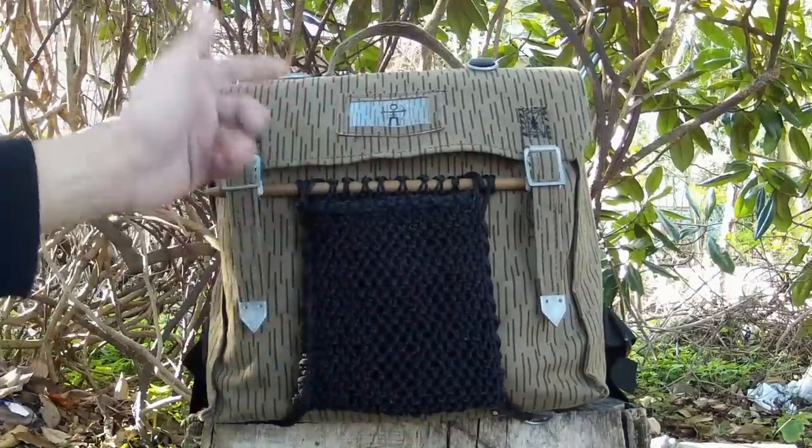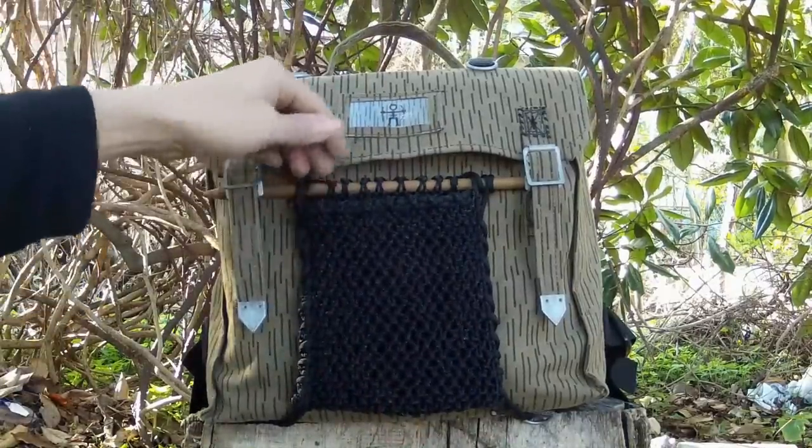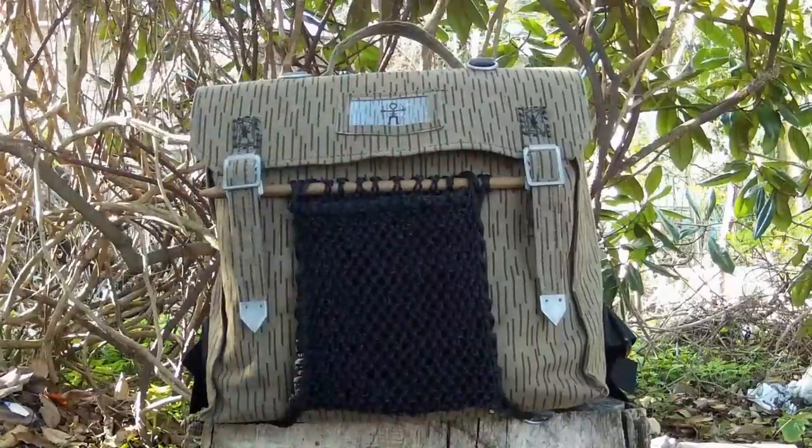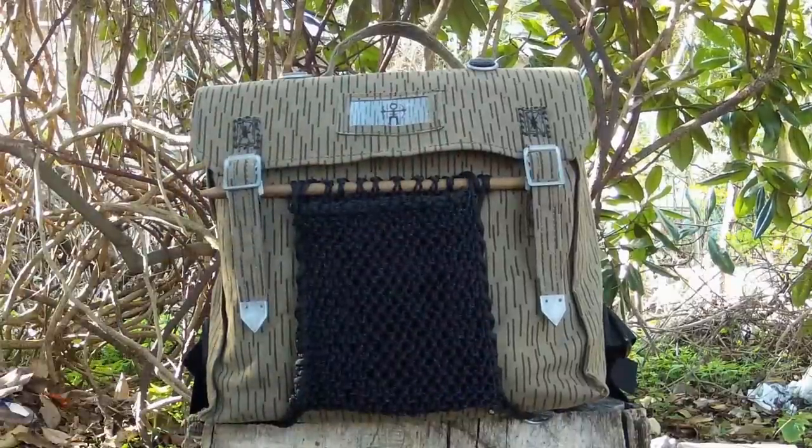If I needed to, this could all come apart real easy, and I'd have 10 feet of paracord plus the 200-something feet of bank line that I used — so it seems like that could be quite useful.